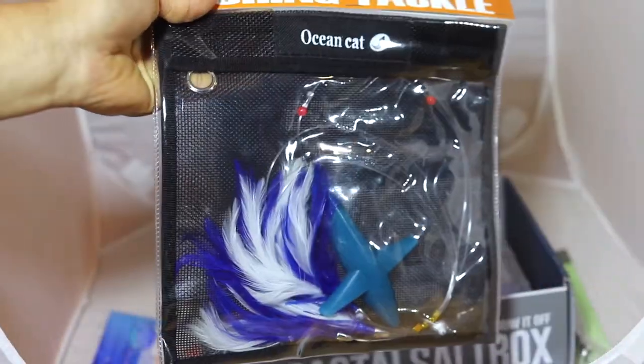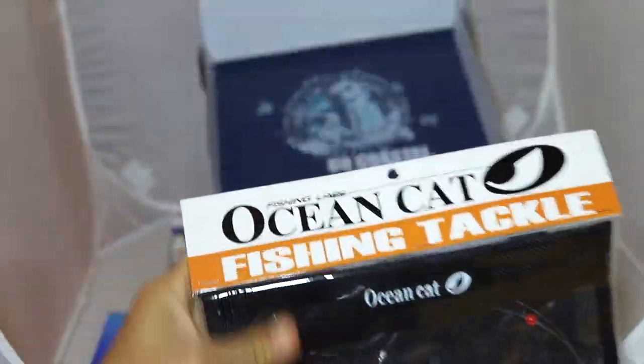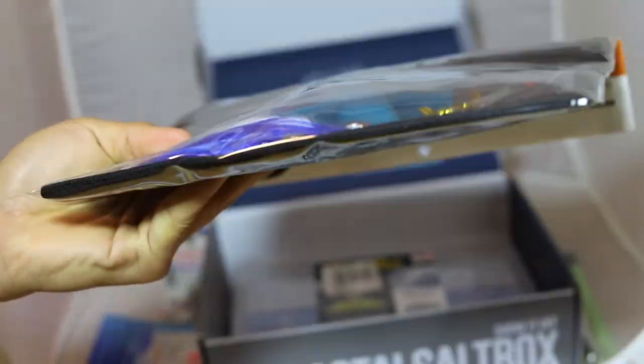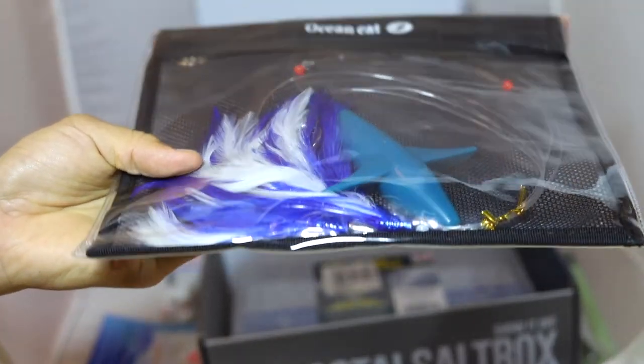Got some of our cards from Ocean Cat. Looks like a nice daisy chain — pretty much imitating some sort of fly fish up there. Creates turbulence and the water spins, and it kind of imitates a distressed fish. And then the feather lures in the back.